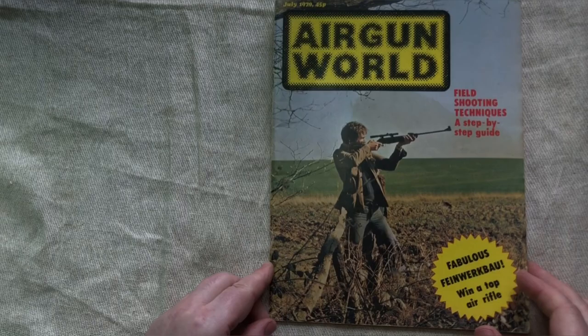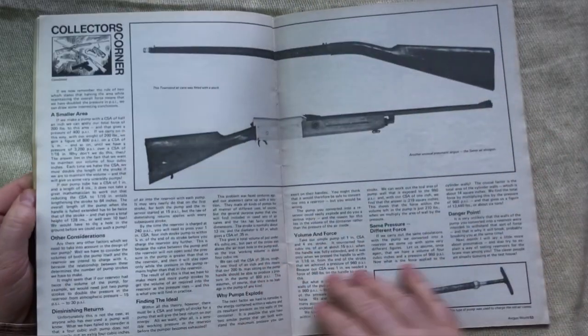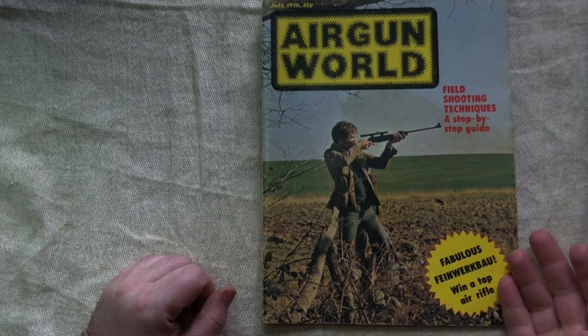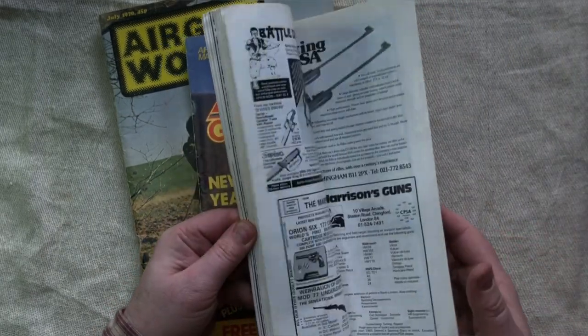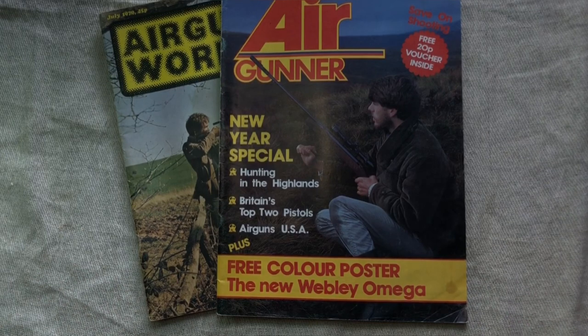Then there's magazines. Obviously there's Airgun World, which has had a collectibles section at the back forever — going all the way back to 1979. Over 40-odd years, each issue has had a collectibles or vintage airgun section in the back, so they're worth getting, including old ones. Airgunner is exactly the same — it's always had a vintage bit in the back. The vintage or collectible articles are very well written, and they don't seem to ever repeat themselves, so there's a real wealth of old articles there.